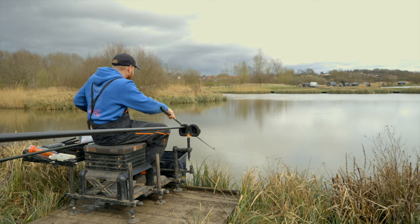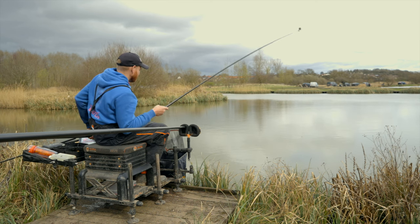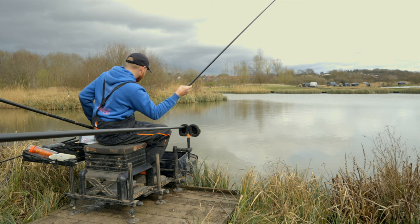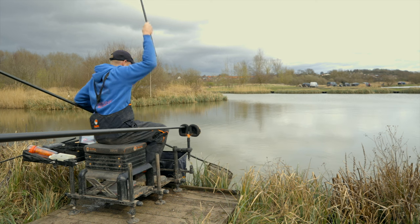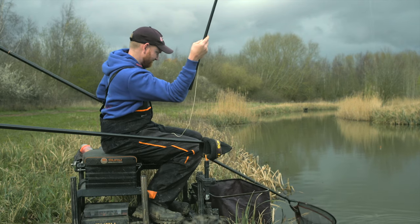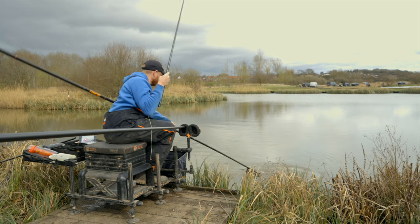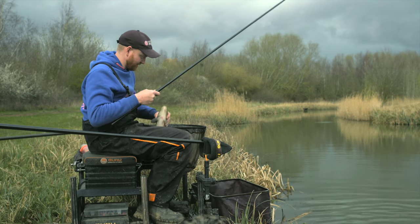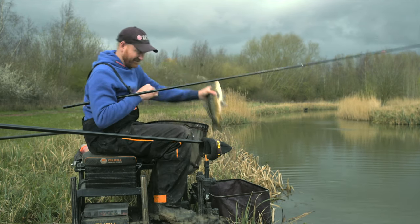Don't pick a bad marker. I've got a nice little bush on the far bank today. Don't go picking a massive huge tree or something that moves — a nice little marker low to the water on the far bank that you can line up with every time is perfect. Let's have a look where this one's hooked — smack in the middle of the top lip. Look at that. Perfect sign: you've got your feeding right, your rig right, your aim nice and accurate.